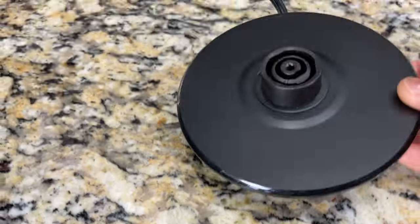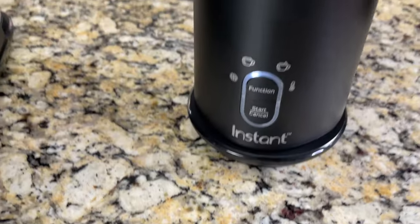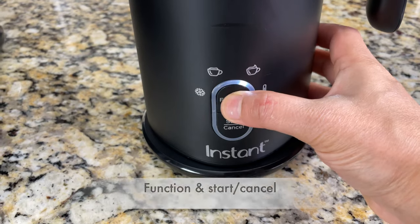We have to keep the pitcher on the base. Here is the base with the power cord. The bottom of the pitcher has the electrical components, so we have to place the pitcher on the base like so. It has a simple two-button control panel: a function button and a start/cancel button.